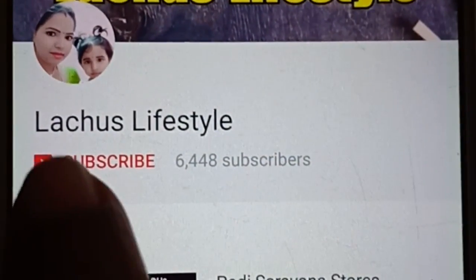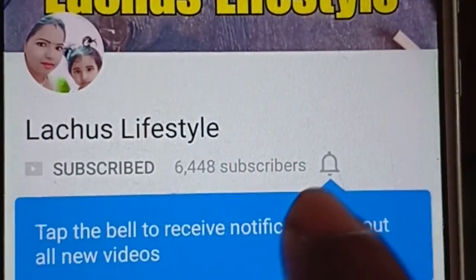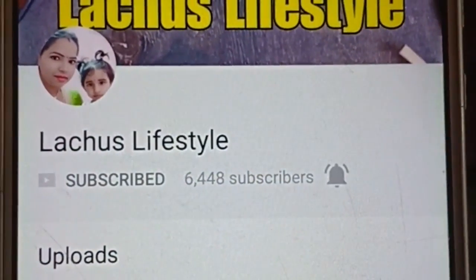If you want to subscribe to our channel, please don't forget to subscribe. There is a bell symbol — click on the notification bell.